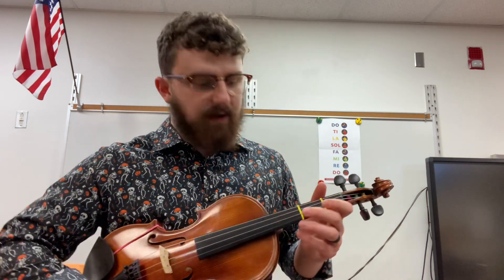Now if I want to play mi, re, and do — which is very common in a lot of our first three note songs — we need some fingerings. A fingering is when we push the string down with our fingers in certain spots on the tapes to make sounds that aren't the open string.